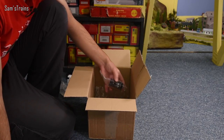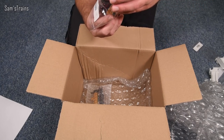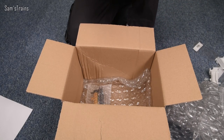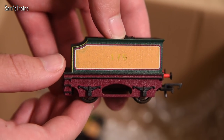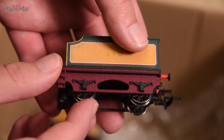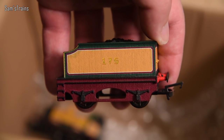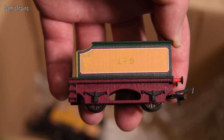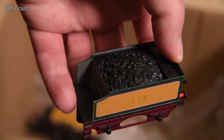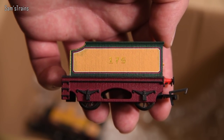Tom was actually really kind and said I could choose whatever livery I liked, so I said why don't you try some sort of LBSC umber livery, and that is what he did. Look at this - it looks epic. Number 175 it says, and he was really kind and actually sent me the coupling and wheels to put in. You can get a much better idea of what this tender will look like when fully painted up. It's got some good weight to it.